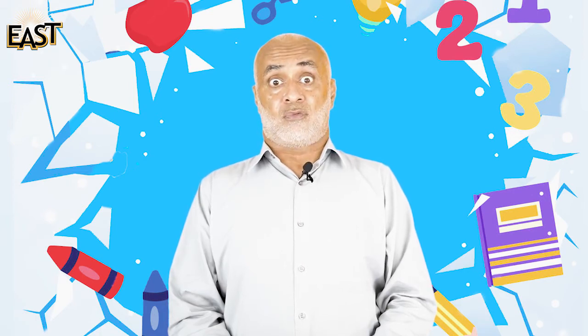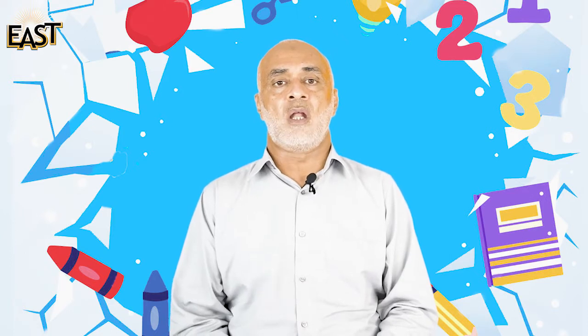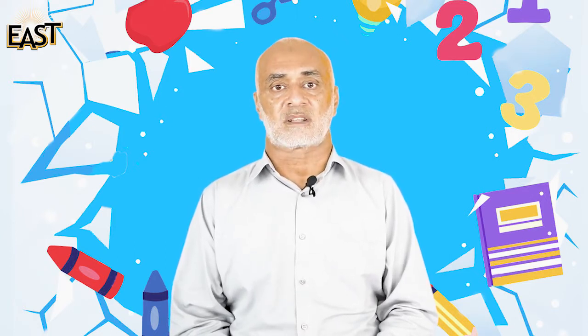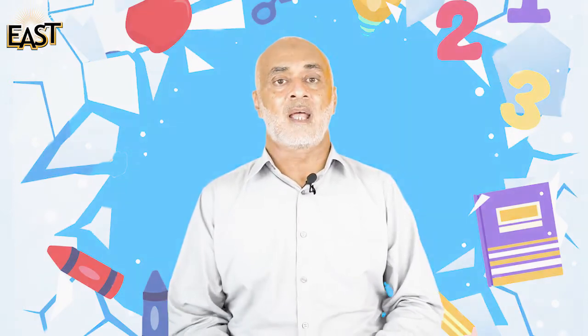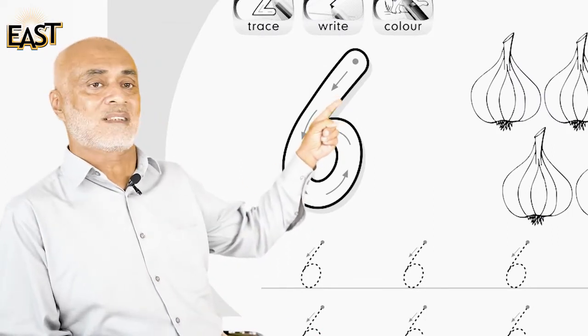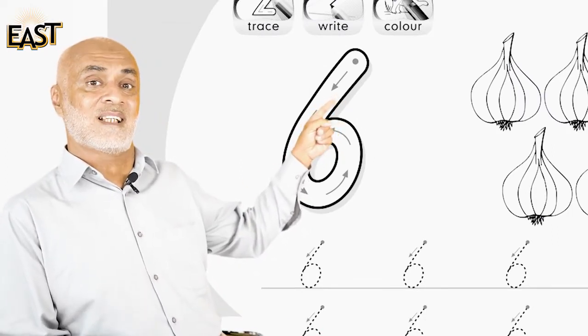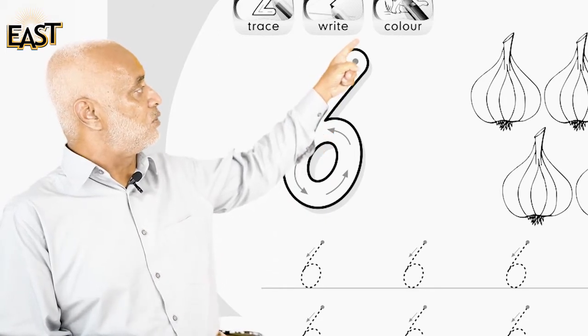Now blink our eyes six times: one, two, three, four, five and six. And do you remember what six looks like? Here is six — this is six. You know how it's made, right? You start from the top, you come down and take a round, so it becomes six.